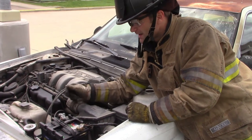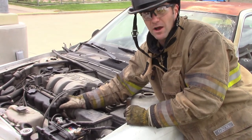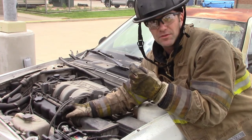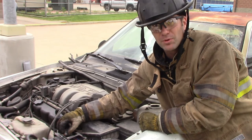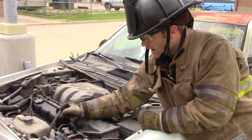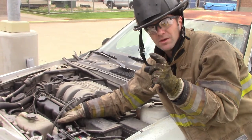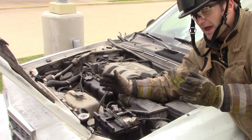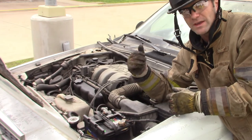When de-energizing our cars and the 12-volt system — the 12-volt system is what operates all the airbags — we have two options: we either cut the cables or pull the cables off of the battery terminals. If it's something minor, just go ahead and take the time to pull the cables off the terminals and save them some money from cutting their cables. If we do need to cut them, make sure we take a chunk out — at least an inch. That way, when the wires come back due to wire memory, we don't want the wires to reconnect and re-energize the system.